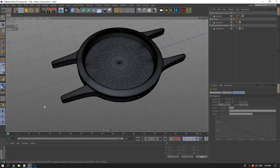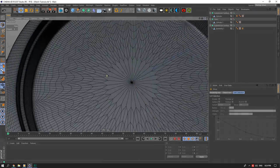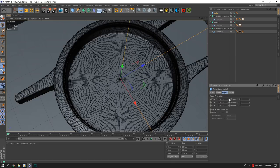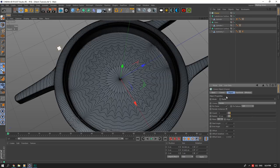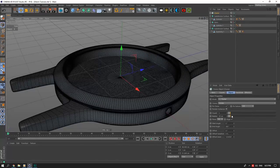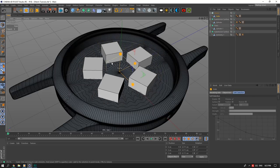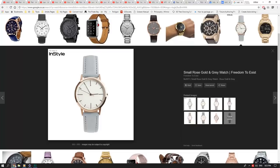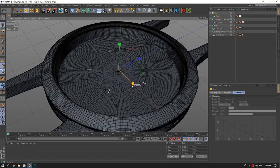The crown is now symmetrized. Next are the inside dial markers — the minute tick marks. The longer-line ones are quite simple. For the smaller marks, I'll use a simple cube — size 1,1,1 — and bring it into a Cloner set to Radial. I'll reduce the radius and scale the size down to get our small tick marks.